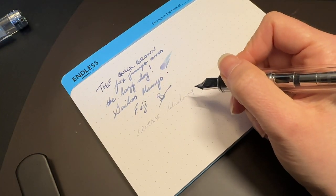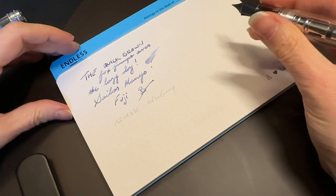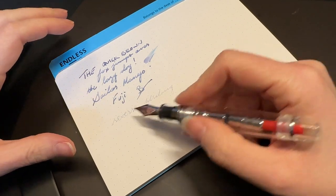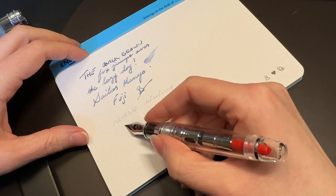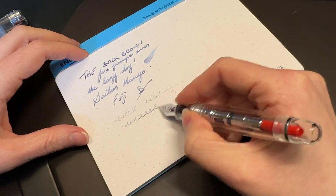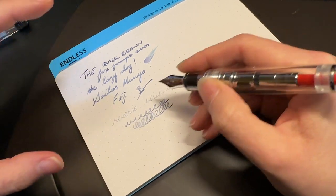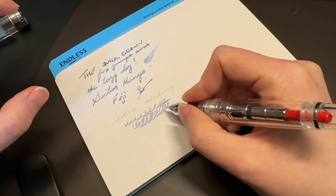It is a very broad nib. For reverse writing, you can definitely get some goodness out of it — I wouldn't recommend reverse writing on any pen, no pen is meant for that, but if you need to squeak a word or two out you totally can. It actually writes pretty smooth in reverse, just not as smooth as forward. Forward-facing, this basically feels like butter with just the slightest touch of feedback.